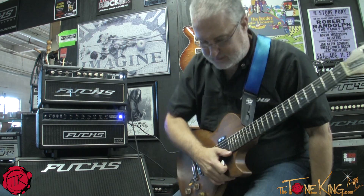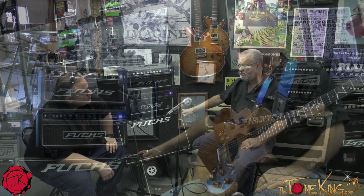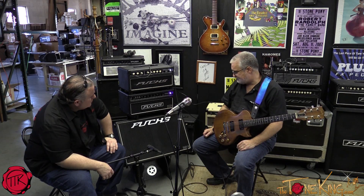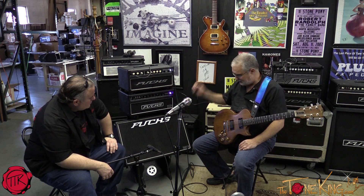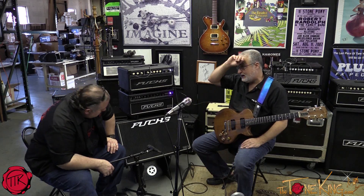Here we are with two rather different amplifiers. We're using a cabinet we manufacture — this is a Buzz Feiten-designed cabinet. Buzz is well known for redesigning the way we think about tuning guitars. He's a known session player who has played with Paul Butterfield, Barbara Streisand, and many others — a brilliant inventor. This is a 212 Feiten Classic with two Celestion 1265s. What makes it unique is the light plywood construction; the baffle is split in the middle so the speakers are skewed out slightly.